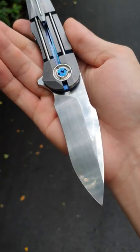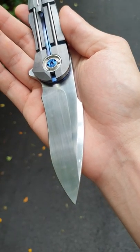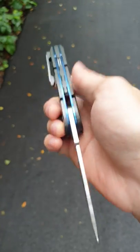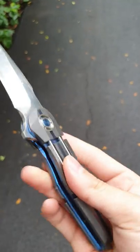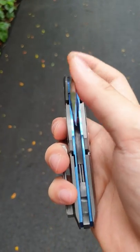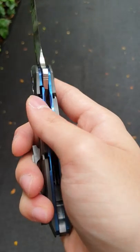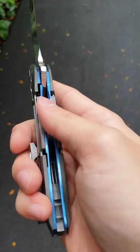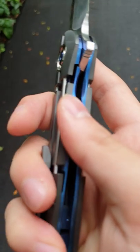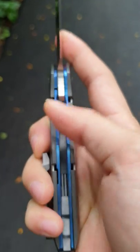Very highly polished. The lines are quite straight. And now I want to talk a little bit about the action. As you can see, the zirconium piece — the whole thing — moves with the liner. And I thought that was pretty interesting; it does move up and down with the liner.